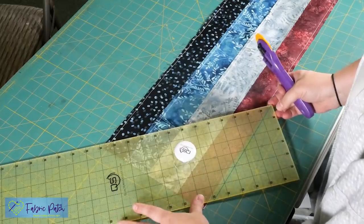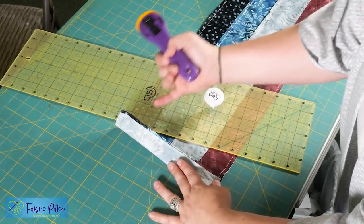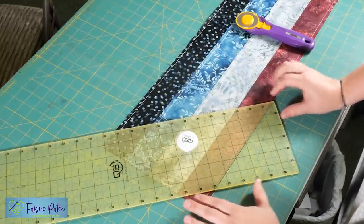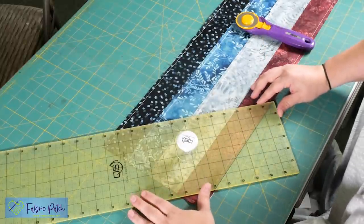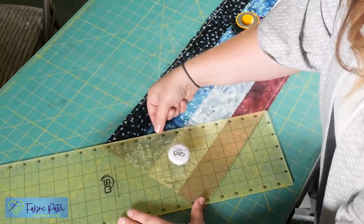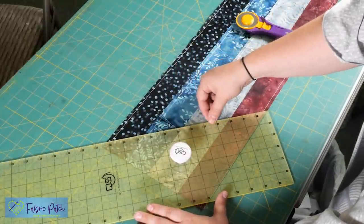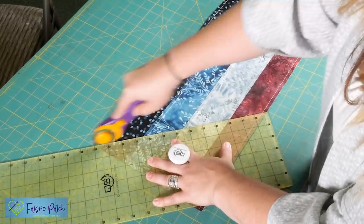Your pieces at the very ends might not line up perfectly — you can always trim that off. What you're going to do: take your 45-degree line and line it up on the bottom raw edge of your strip. Scoot it over a little bit to give yourself some room since you haven't trimmed the raw edges on this end. You could give yourself about an inch and still have room at the very end. So: 45-degree line lined up at the very bottom, going up to a point — pressure, and cut. This waste piece at the end could be used later; it makes a really cool 90-degree triangle.